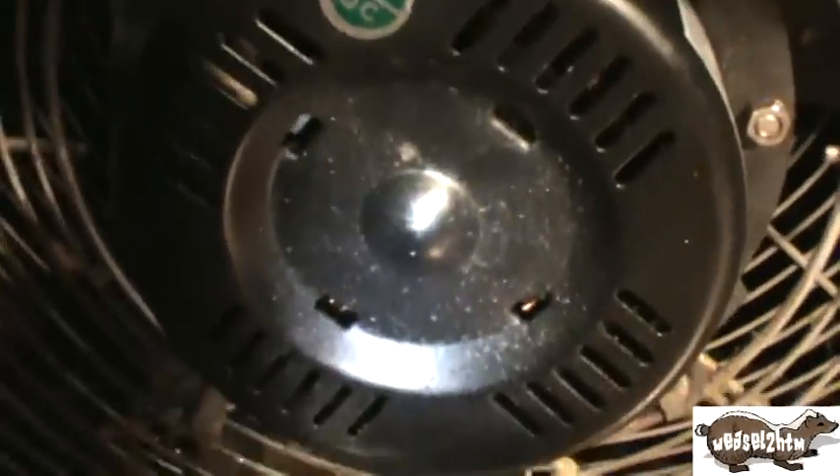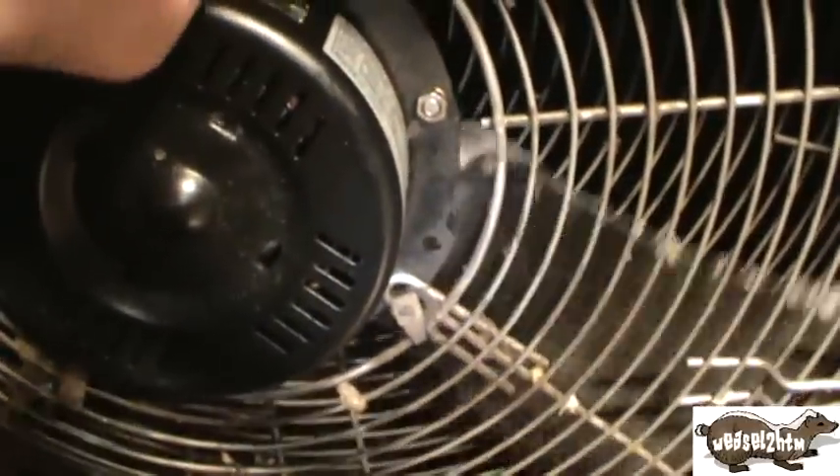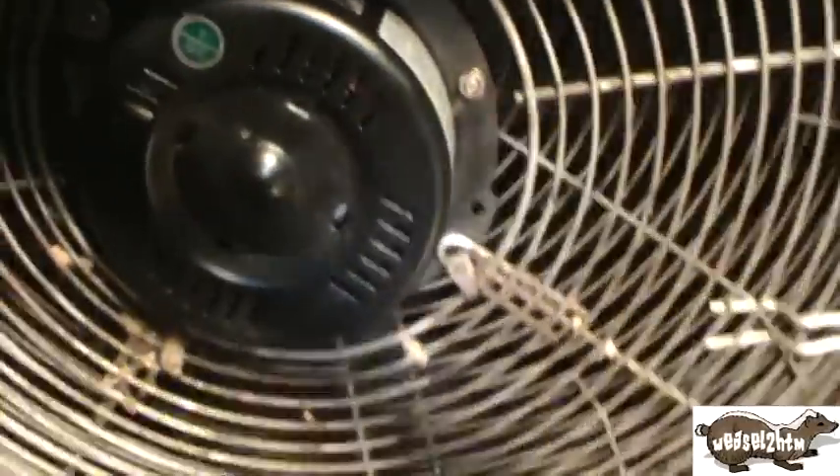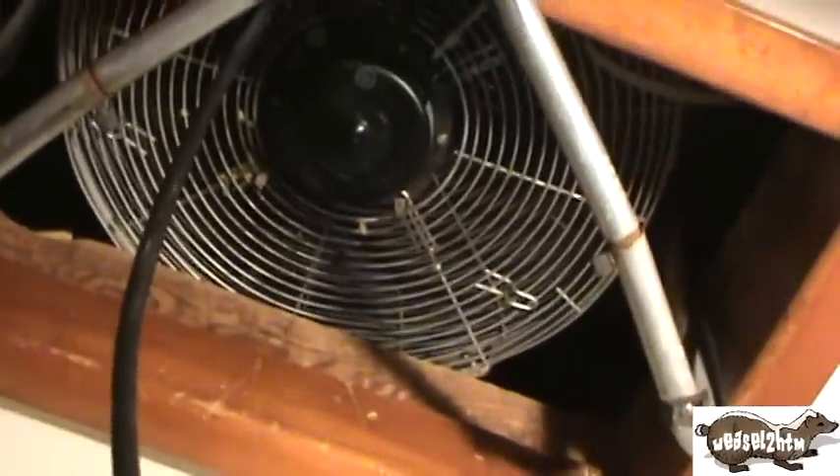Sorry for the shaky camera work. As you can see, it's a little slow — it probably will need to be oiled, but it runs.